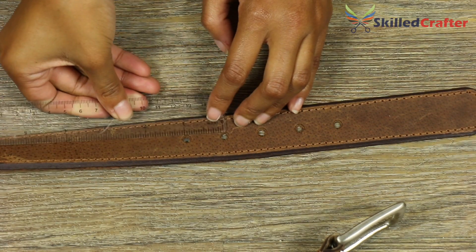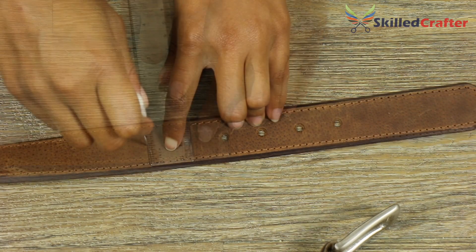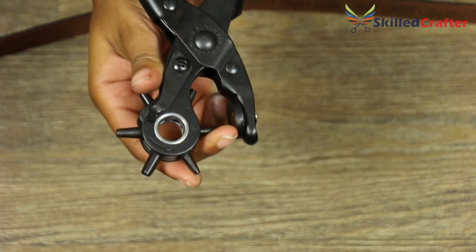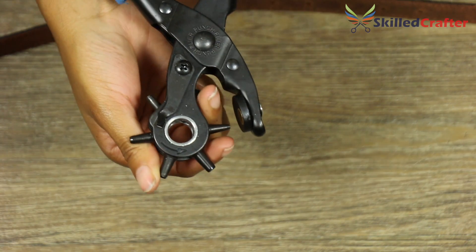First, use the ruler and awl included in your set to measure and mark the position of the hole. Then choose the right size punch to match the holes in your belt and turn the wheel until it clicks firmly into position.